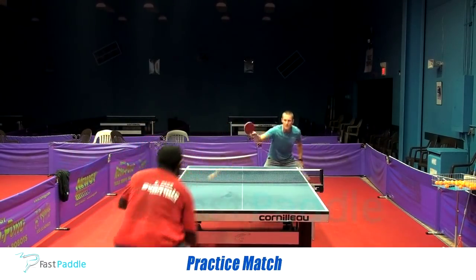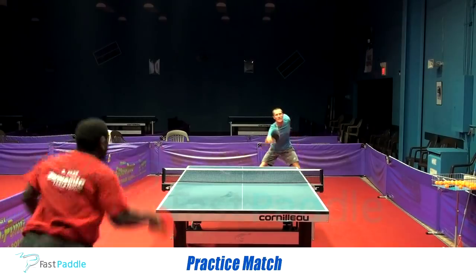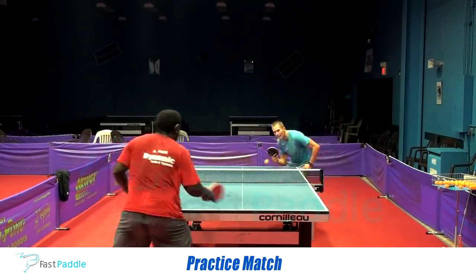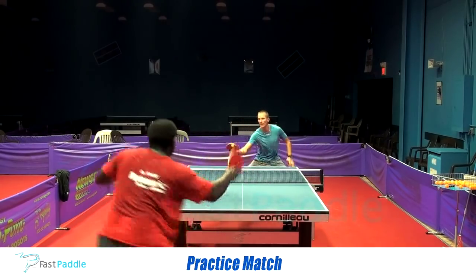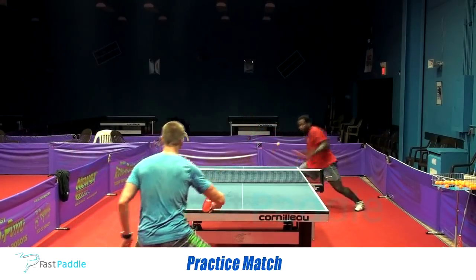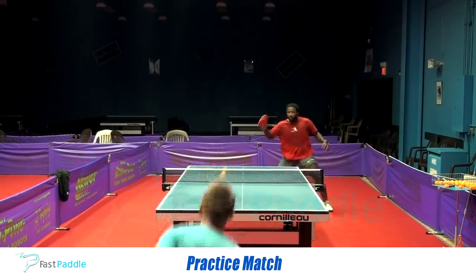Practice match. This is when the rubber meets the road with regards to quality of the ball. I've been retired for about 18 months, but I still train once or twice a week with some of my students. Richard is the top player in the area, winning all the tournaments, and in the practice match he beats me more than I beat him.